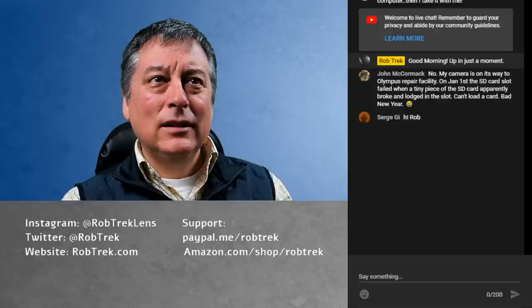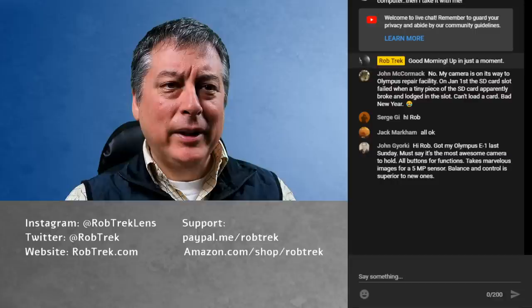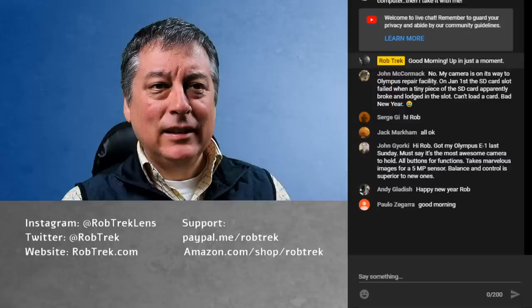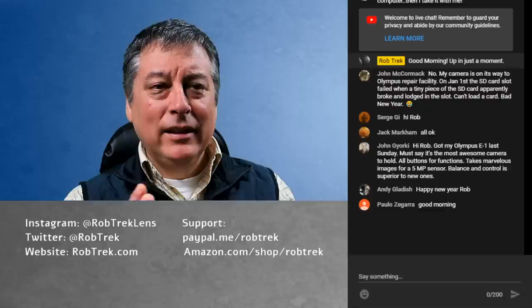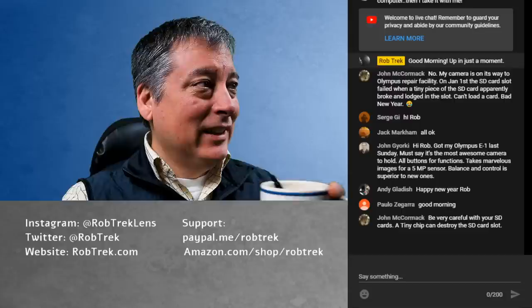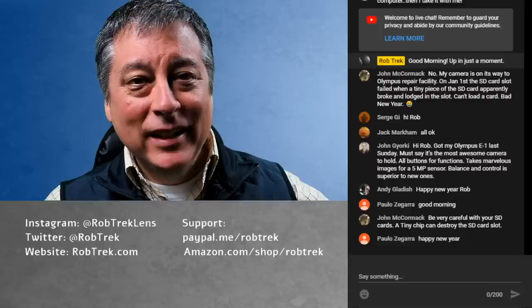Hi Andy, how are you? So John, you got your E1 — yeah, Olympus has been making great cameras for a very long time. I don't know what their first micro four-thirds one was, but I imagine it was a model one or something. Happy new year, Paulo — thank you very much.